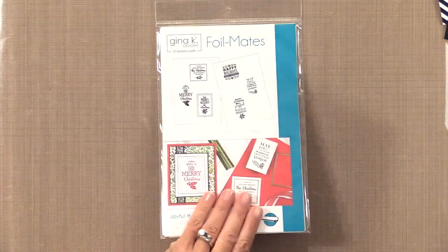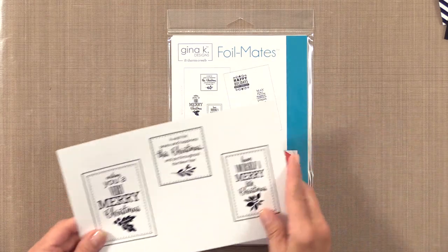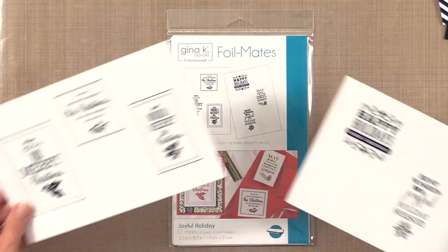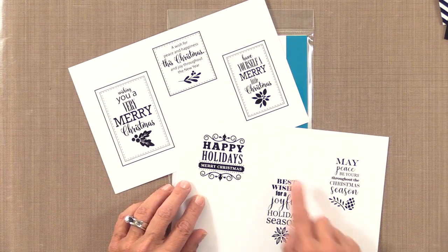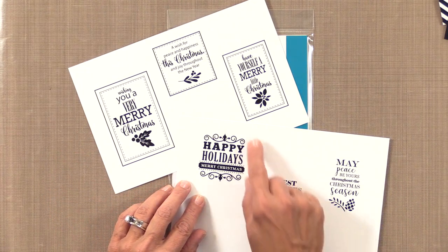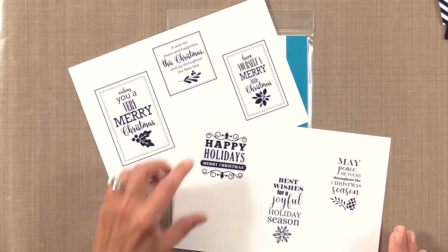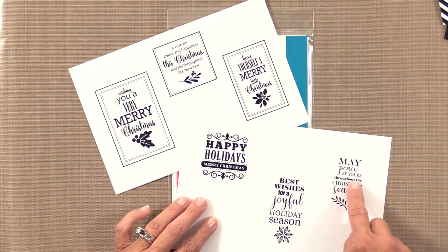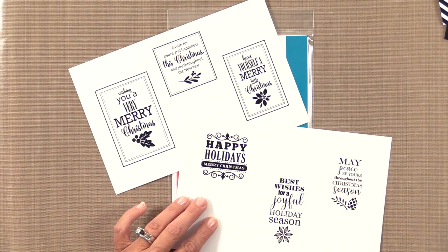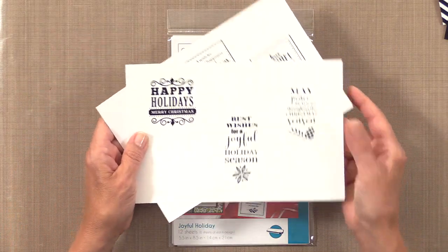The next sentiment sheet is Joyful Holiday, which is great especially if you don't have dies or don't feel like using them. You can cut these out using your paper cutter in rectangles or squares. But if you have our rectangle and square dies they will cut these out perfectly — they're all designed to coordinate — and these two will even work with oval dies or an oval punch.